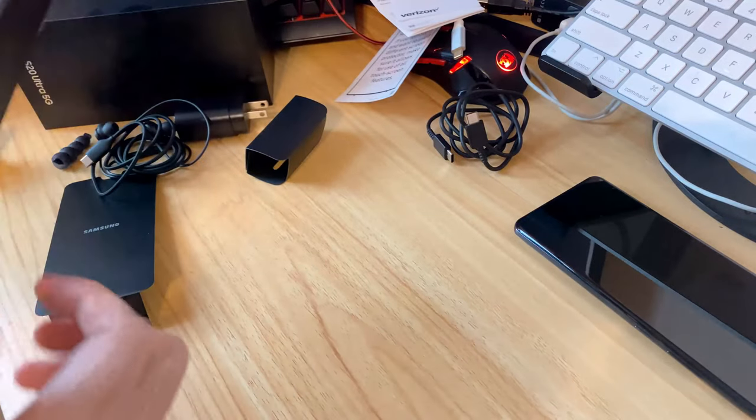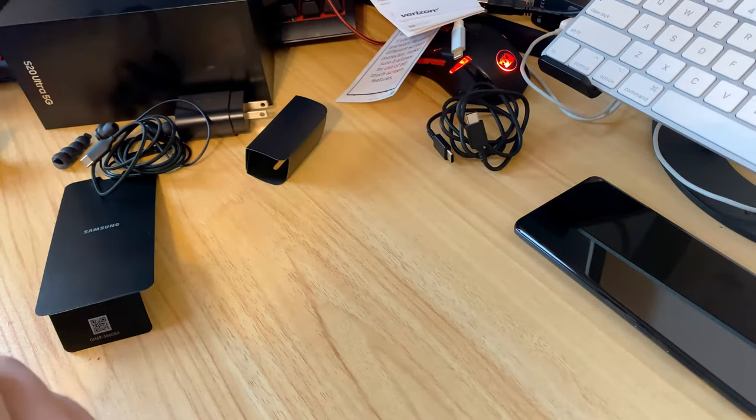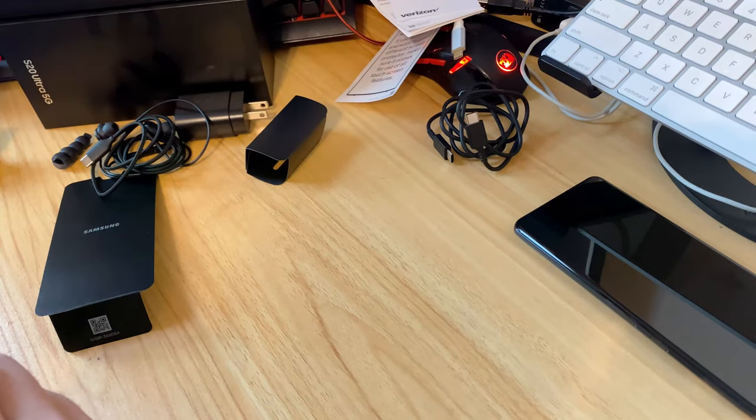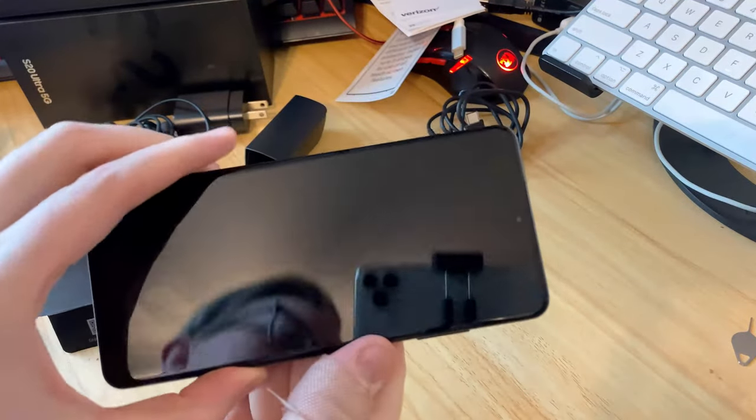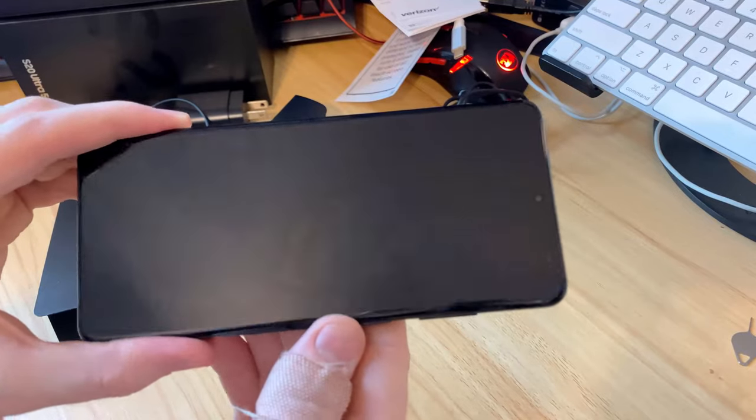As far as what's in the box, that's all of it — jokes aside. Definitely no adapter, which is strange because I'm so used to having those.